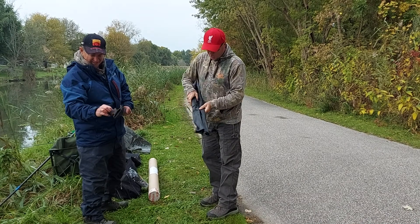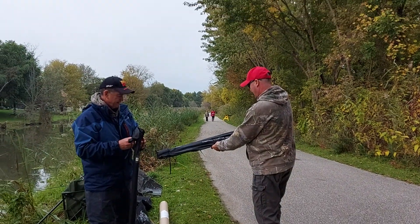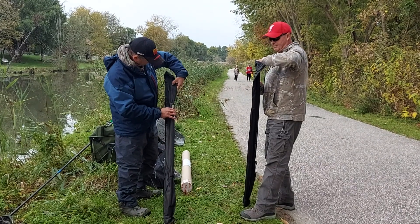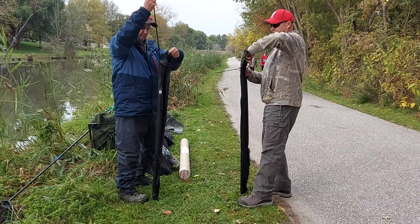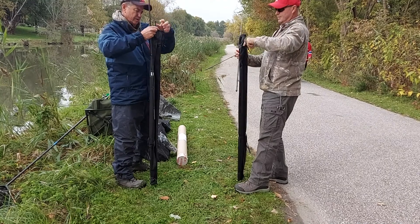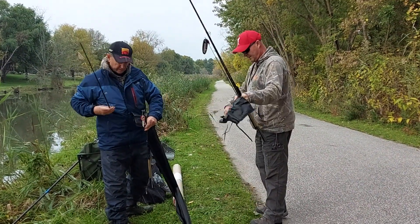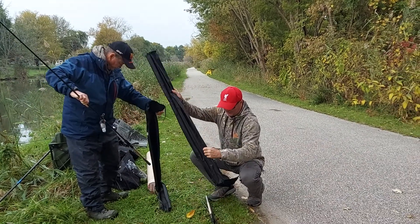They've come in a nice bag. These are the Trabuco Compass still water 3.6 meter, which is 12-foot feeder rods. The actual tips come in a separate pocket too, which is good. Let's shake out the feeders.